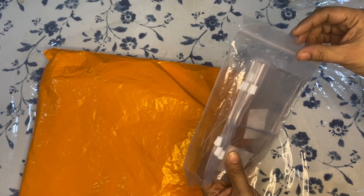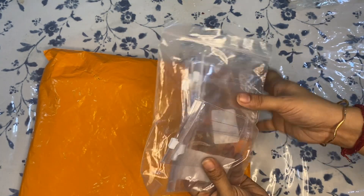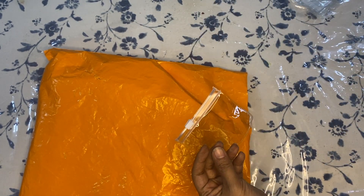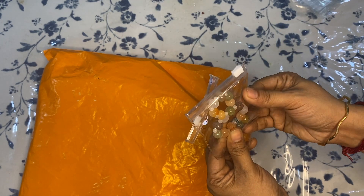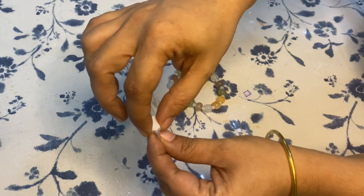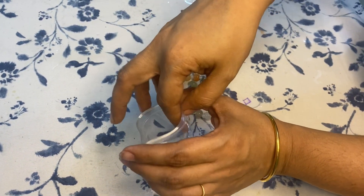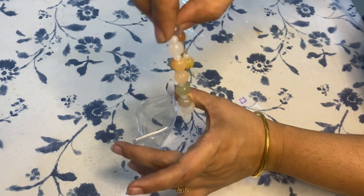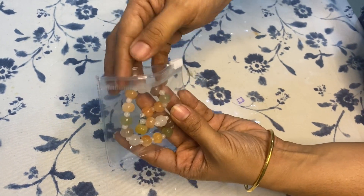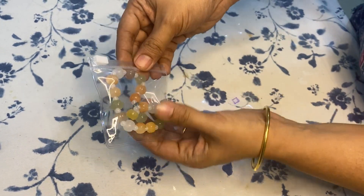These are re-sealable anti-oxidation ziplock pouches for jewelry storage, coming in a set of 10. They are easy to open and close since they have a zip closure. This can be used to store silver jewelry or gold-plated jewelry, which tends to change color when it comes in contact with air. This bracelet that you see here is also bought from Temu.